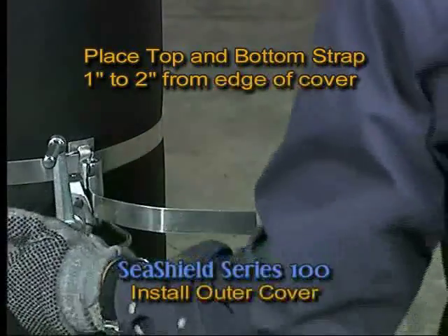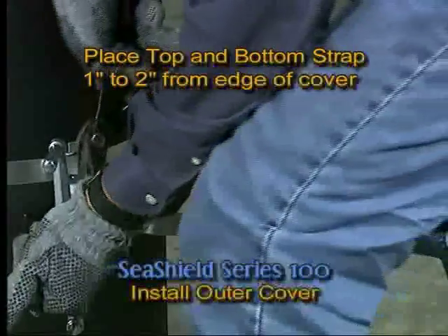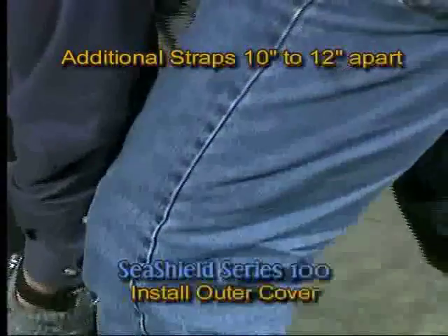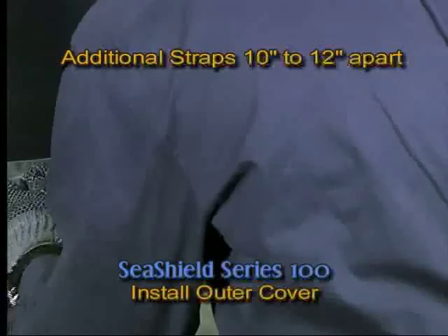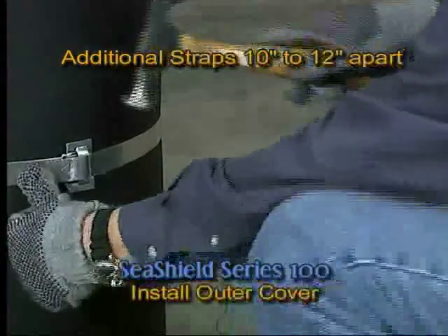Place top and bottom straps approximately 1 to 2 inches from the edge of the outer cover. See drawing for details. Place additional straps equal distance on center from top to bottom, spaced 10 inches to 12 inches apart depending on the type of strap and environment.